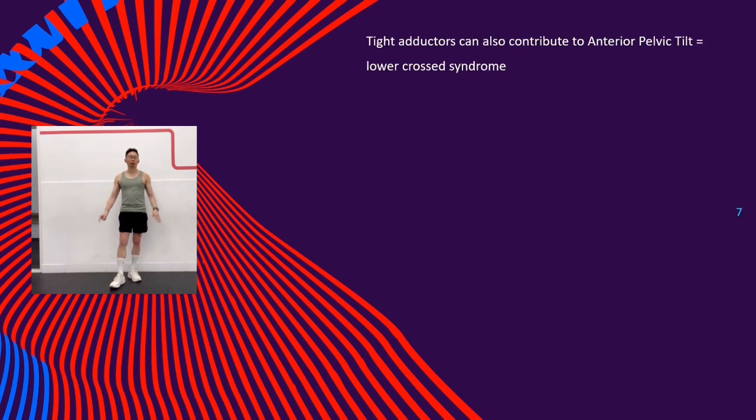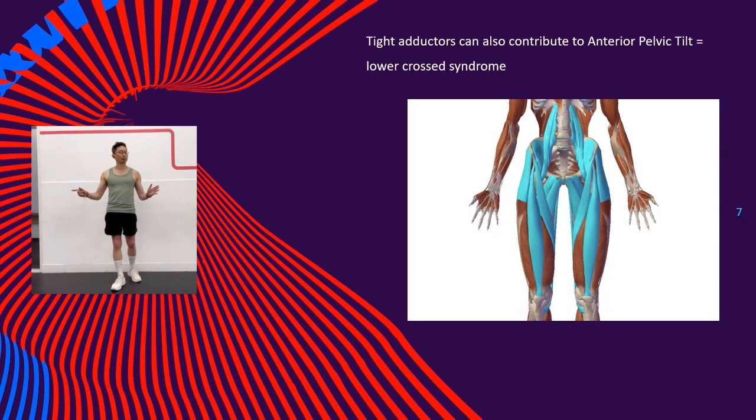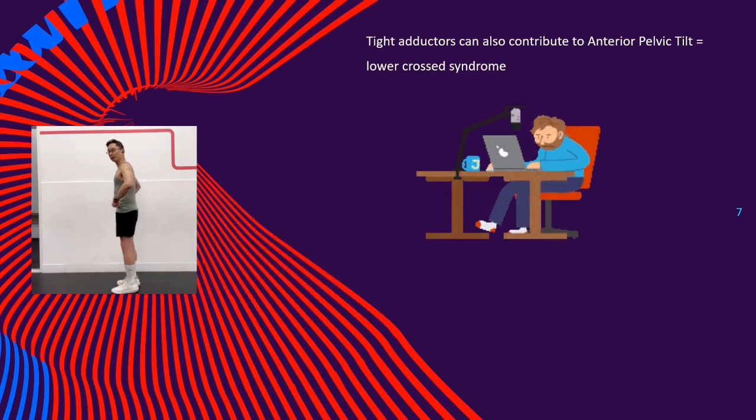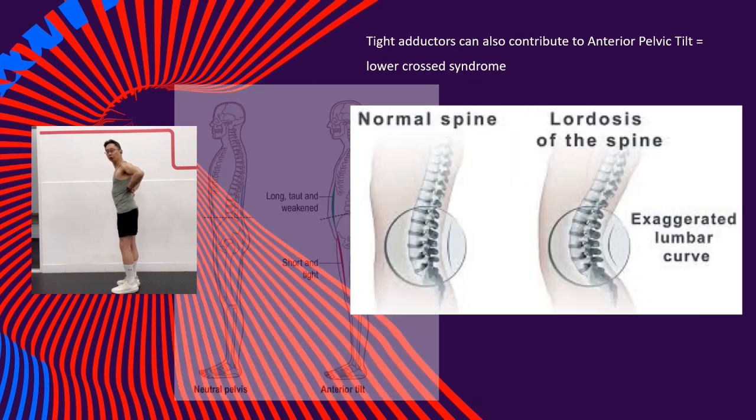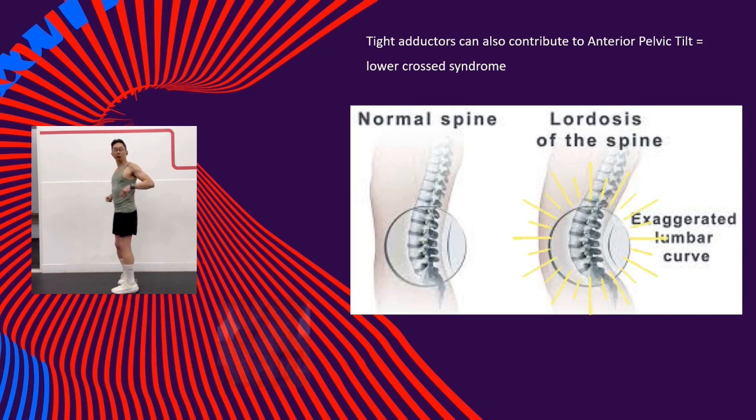Another reason why it is important to address this area is because tight adductors, together with tight hip flexors — usually due to prolonged sitting — can contribute to an anterior pelvic tilt, also known as lower cross syndrome, typified with hyperlordosis. And this is a common cause of lower back pain.